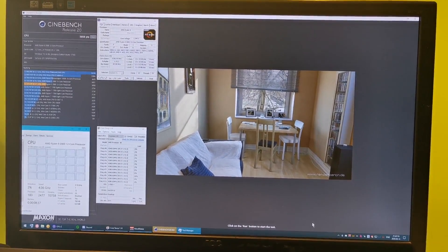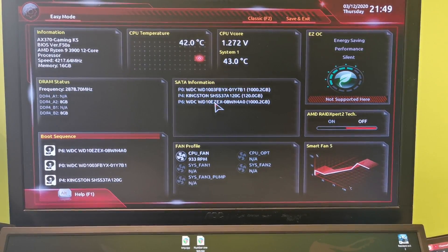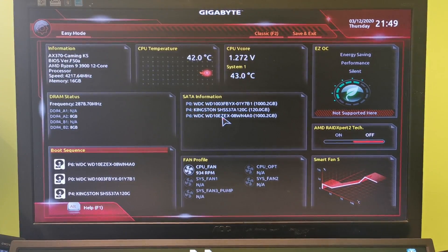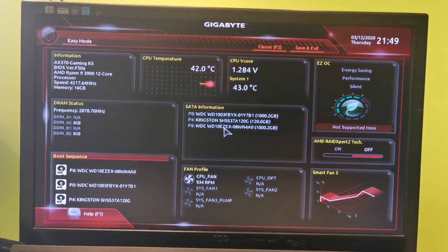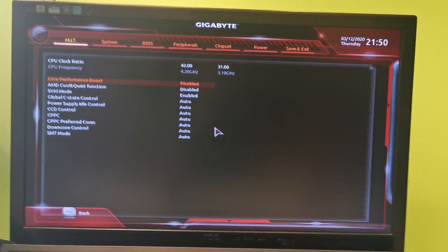It can turbo up to 4.2GHz, and considering it can reach those speeds, I decided to use them as my overclock target. I am still using my Gigabyte AX370 Gaming K5 motherboard, and I had to update to the latest BIOS in order to run this CPU. It didn't work with BIOS number 40, so keep that in mind.